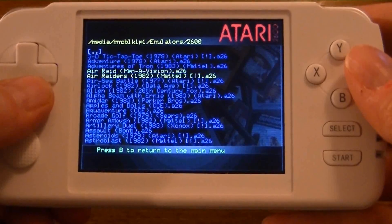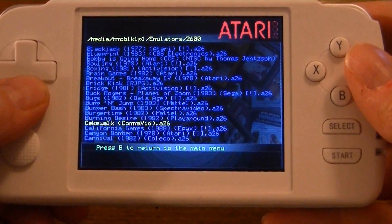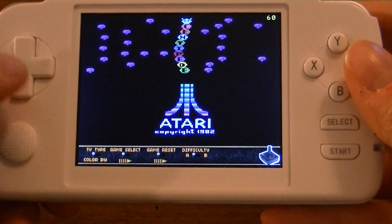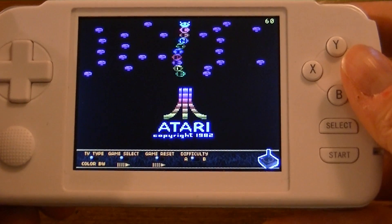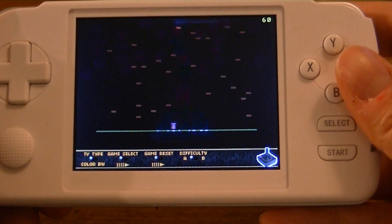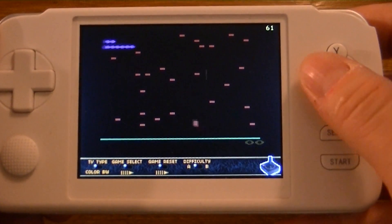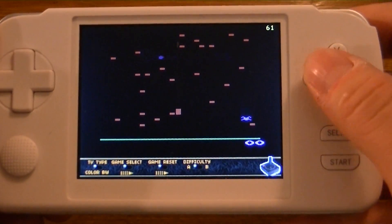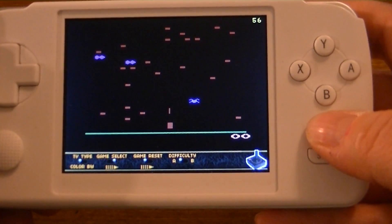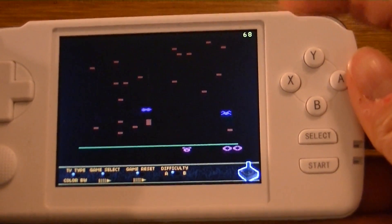Pick a game like Centipede. If you notice at the bottom here, you've got some choices like you would on the actual Atari 2600 itself. You have the option for selecting your TV type, like color and black and white. To change that, you would press the X button. Your game select is done by using the select button.